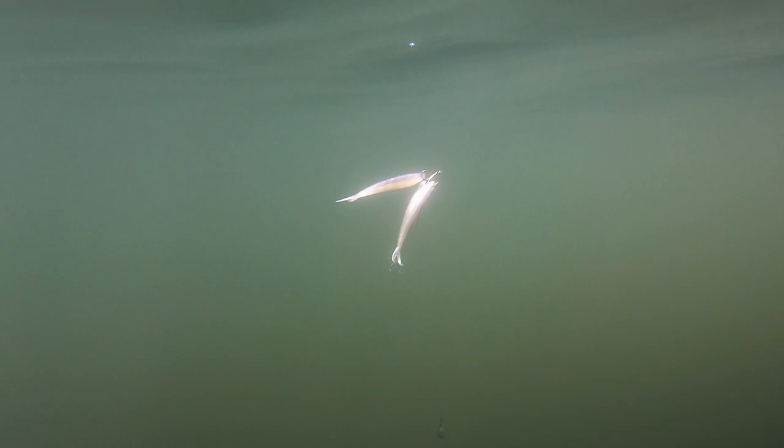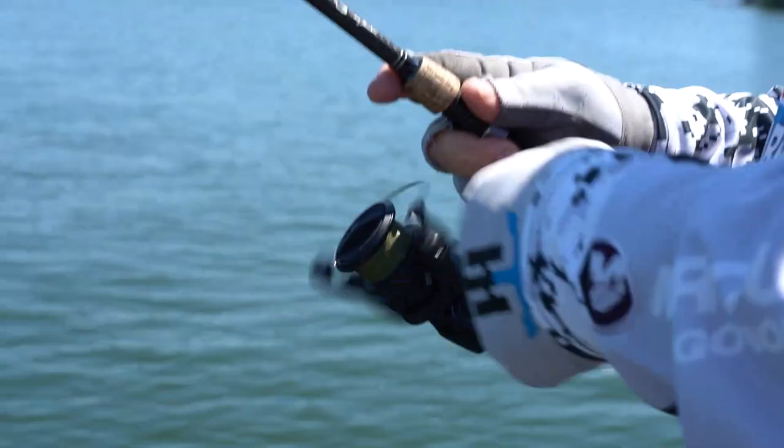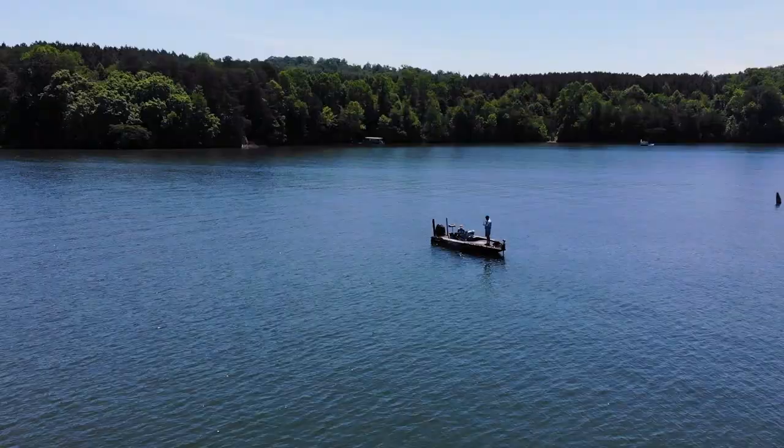I'm working it fast. I've got a heavy weight on here — 3/8 ounce tungsten weight — a number two Gamakatsu treble hook, and then three little flukes. Got it on 10 pound Gamma fluorocarbon as a leader.